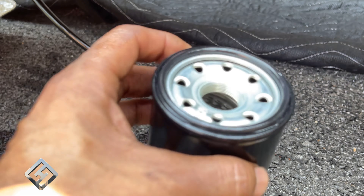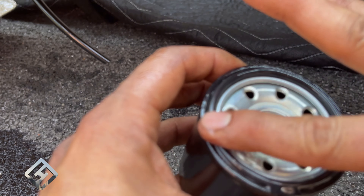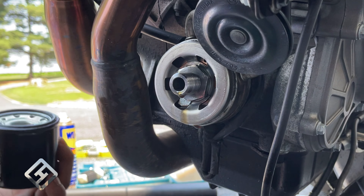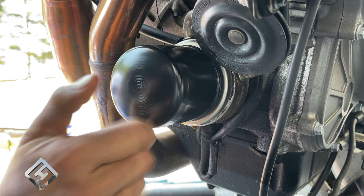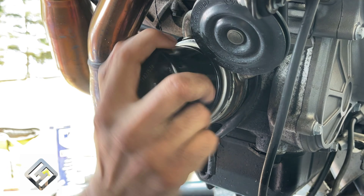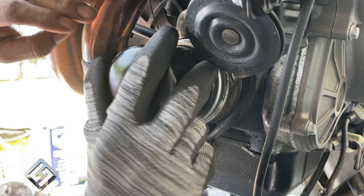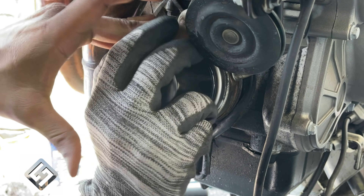Moving on to the oil filter — here's your new oil filter. You want to dab a little bit of the new oil on the seal. Next, install the oil filter: line it up, screw it on, and hand tighten as much as you can. I used a pair of grippy gloves to get it tight. I did not want to use an oil filter wrench or anything on it.